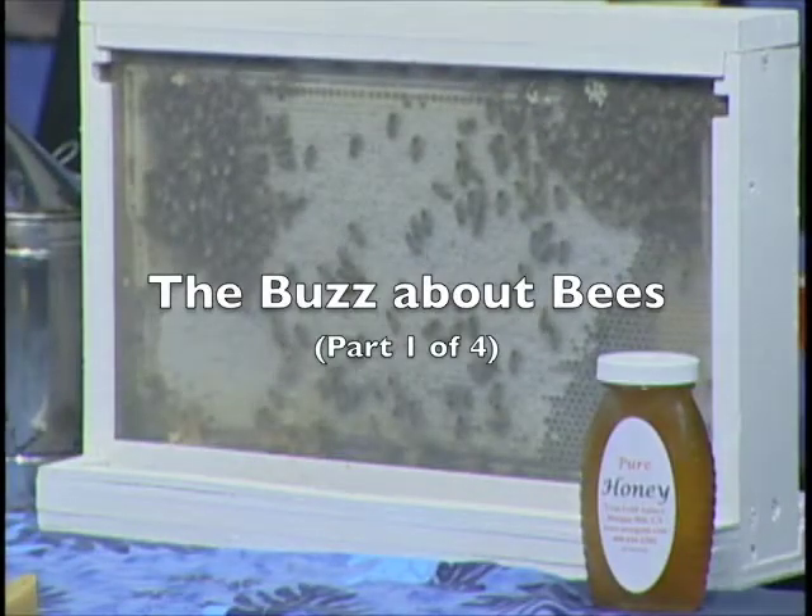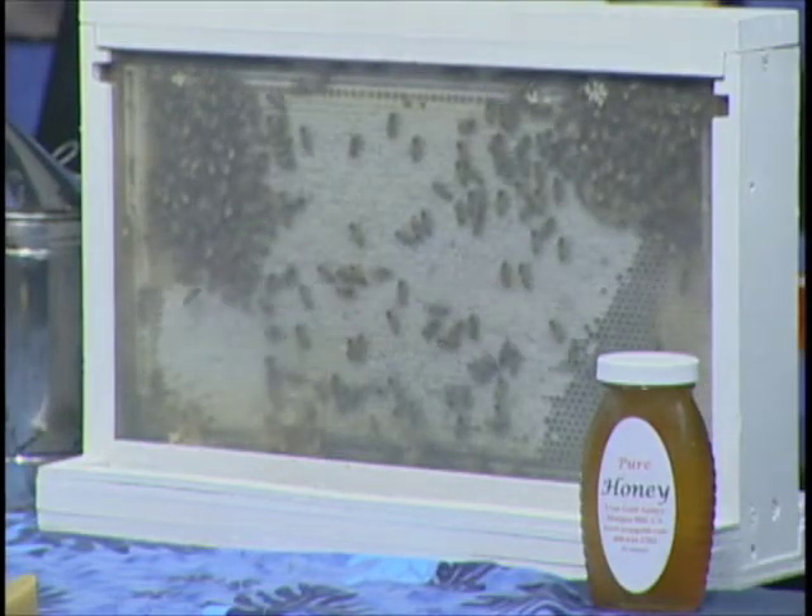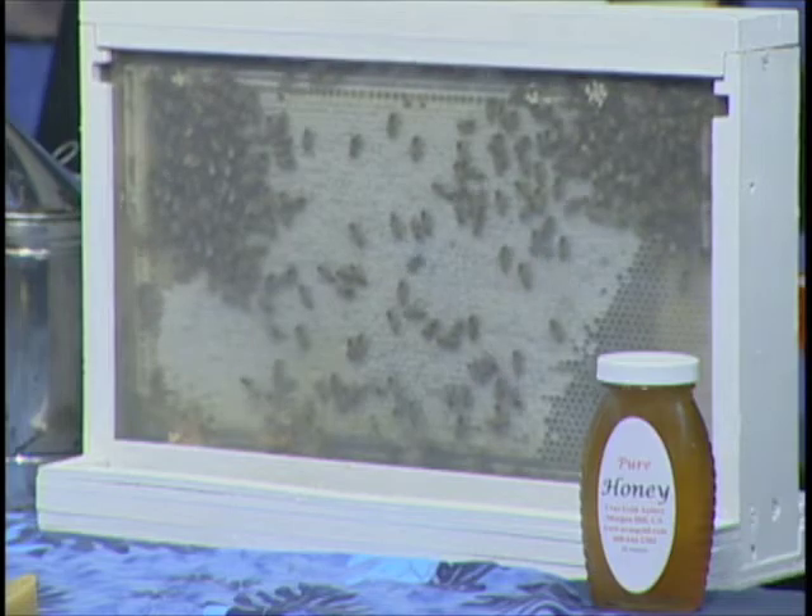Welcome to Bite Size Green, where a healthy body, a healthy planet, and delicious food are all on the same menu. I'm your host Angelina Legris, and today we have beekeeper Wayne Pitts of the U.S. Gold Apiary from Gilroy joining us. Wayne's going to talk to us about the fascinating world of bees and why it's important to buy local honey. Then he'll share a salmon with honey teriyaki glaze, one of his favorite recipes. And finally, we'll talk about what we can do to help the bees and how you can learn beekeeping yourself.